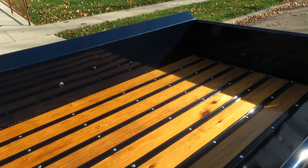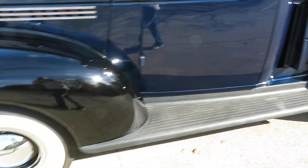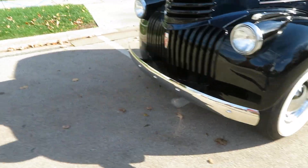It's a really nice wood bed — it's like high gloss. The whole truck's high gloss, but absolutely no rust on it. The undercarriage looks great.